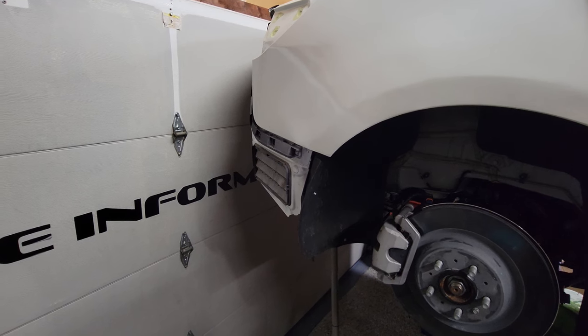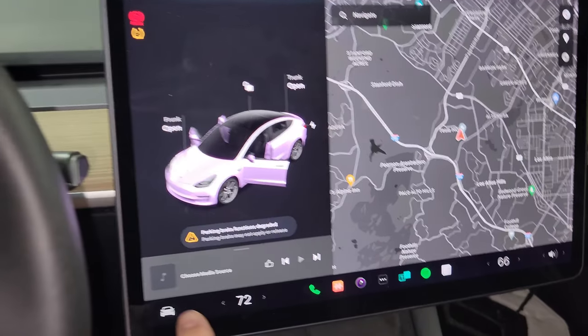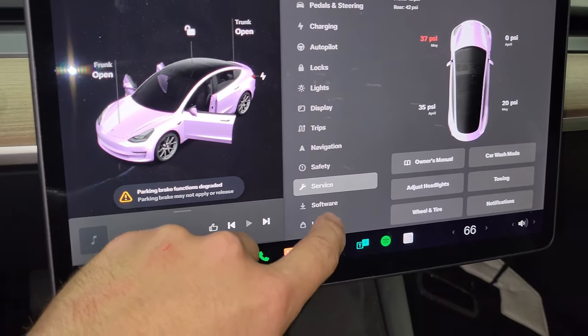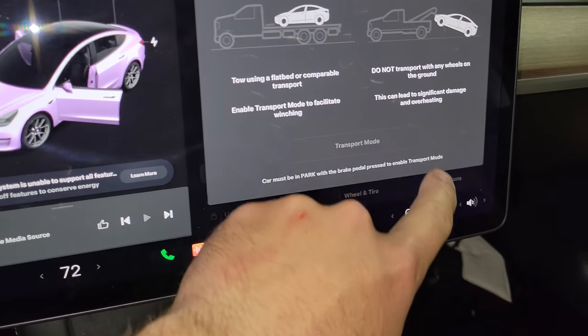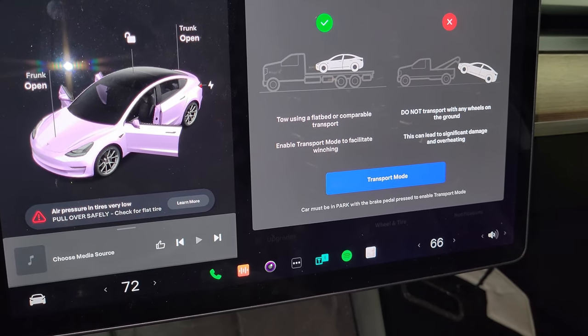I'm going to show you how to do it without even actually doing it. The first thing you want to do is hop in your car, touch your home button, go to service, touch towing, touch the brake, touch transport mode, and now get out of the car.